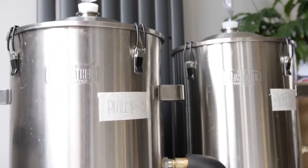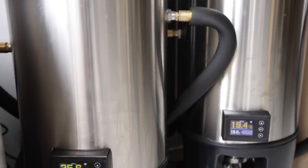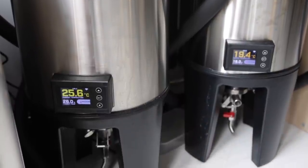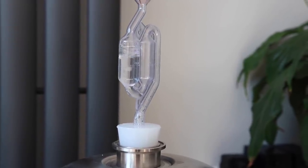The next thing I need to do is check on my Philly sour beer and see if it's time to add four kilograms of delicious cherry puree. It's 24 hours later and as you can see and probably hear, the US-05 has gone to town incredibly quickly, which is great news. Our Philly sour is coming out of its peak fermentation phase, so it's starting to slow down — and it's time to supercharge it with an absolute motherload more sugar.